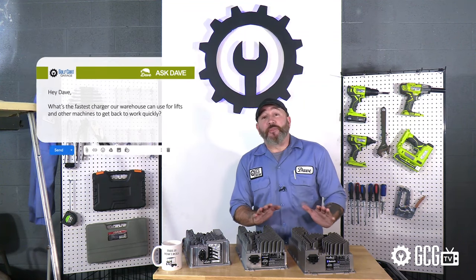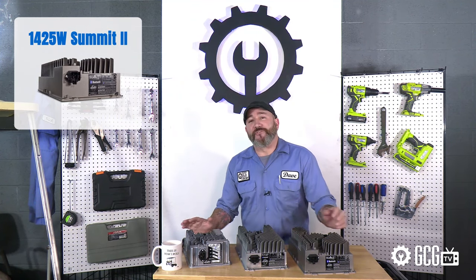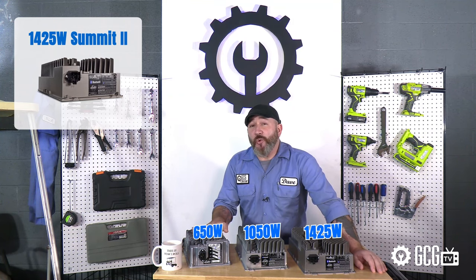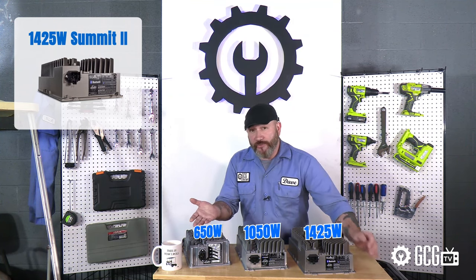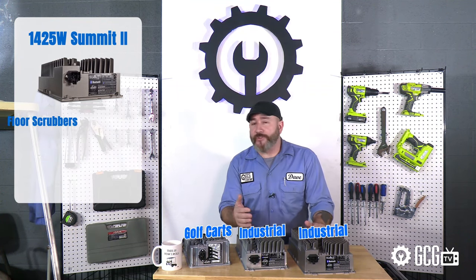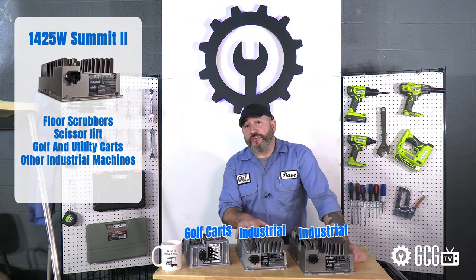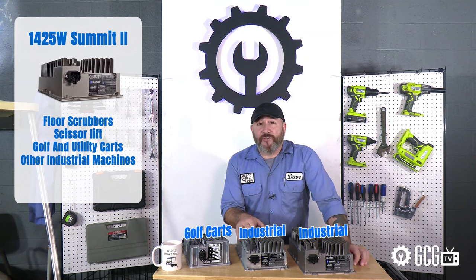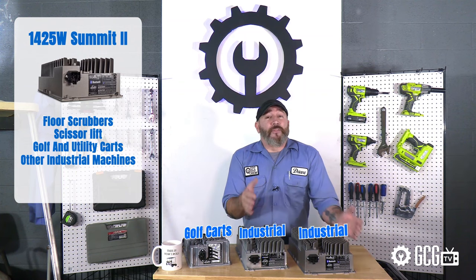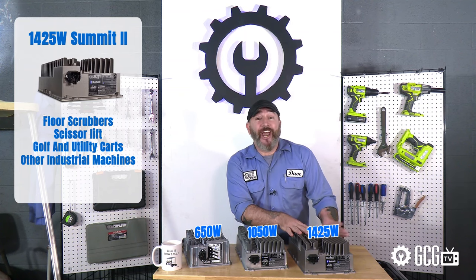So we're taking a quick look at the new 1425 watt Summit 2 charger. I've got all three versions of the Summit 2 charger that we carry right here on the tool cart. Maybe you've seen the 650 watt consumer version that we use on golf carts, but working in an industrial setting using floor scrubbers, scissor lifts, golf and utility carts, or other machines on a very large scale sometimes requires faster charging, especially if there are three shifts, to get back to work. That's where this 1050 watt and the new 1425 watt Summit charger we're looking at today come in.